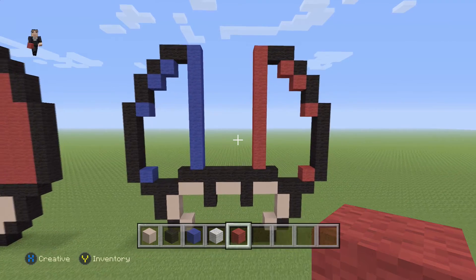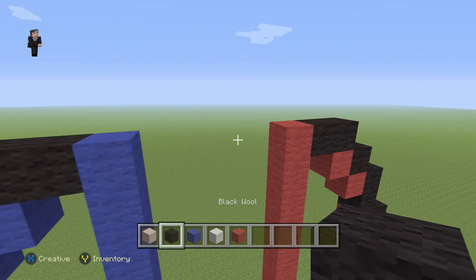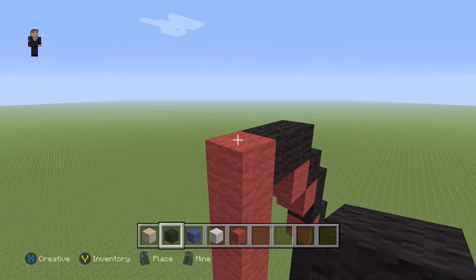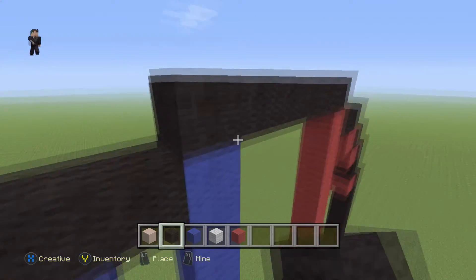Now the next step: right here on top of this red we're gonna place six black wools going towards the left — one, two, three, four, five, six.